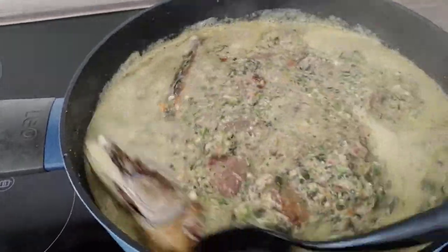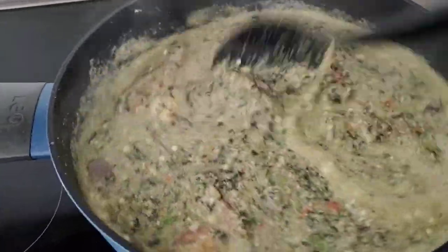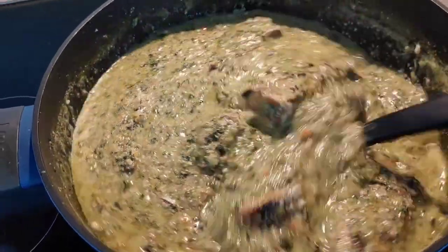Look at that, guys! My soup is looking so yummy, so delicious. And now it is time for me to turn off my stove because the soup is rising.